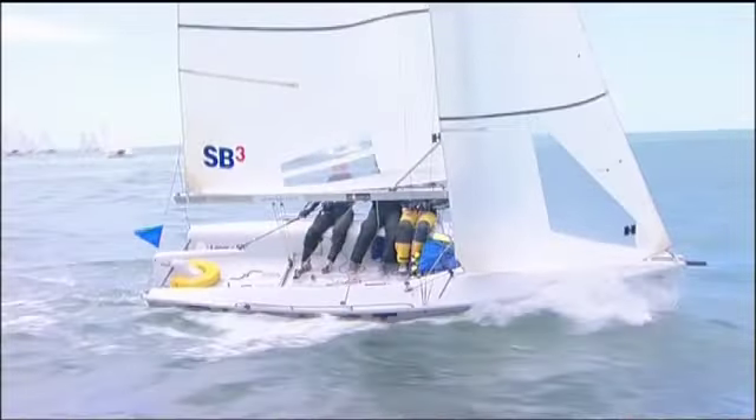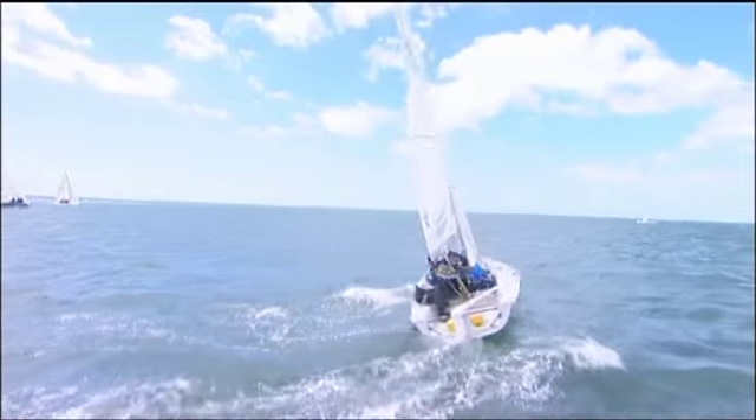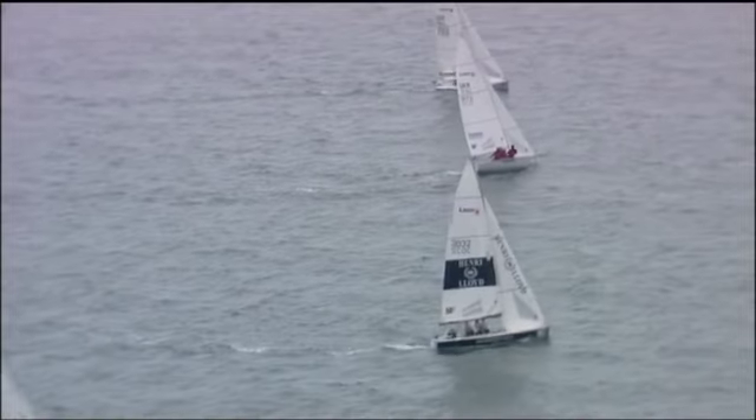Now everyone crosses the boat together, pulling the boat upright and squeezing on the sheets at the same time. This action accelerates the boat out of the tack like a squeezed apple pip.